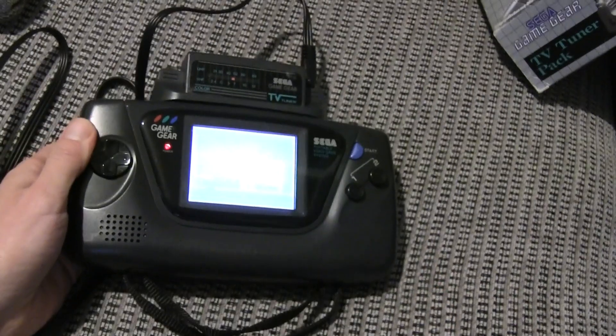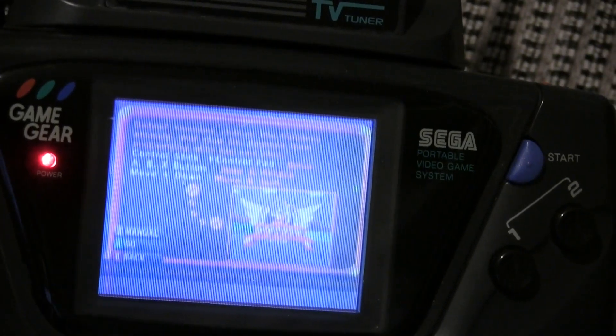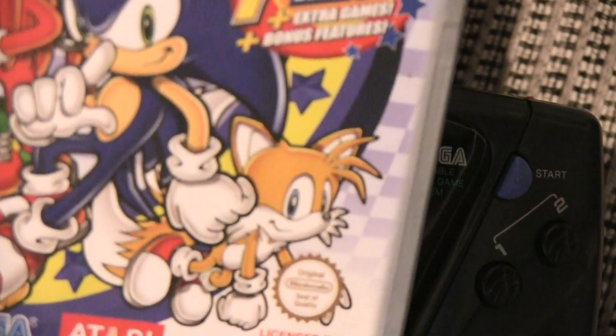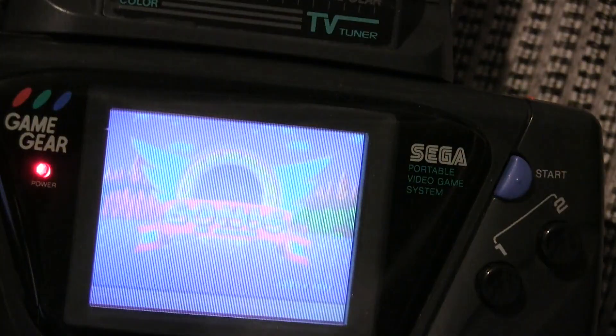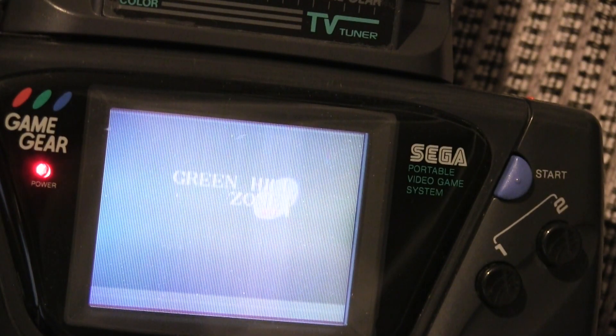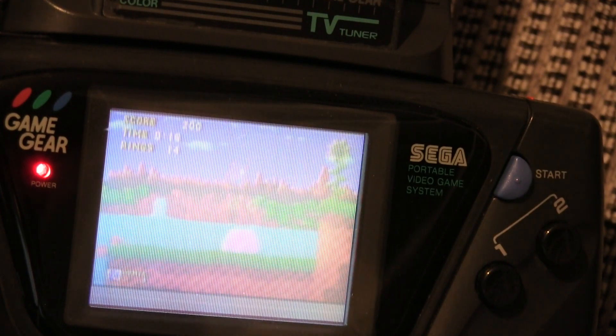The screen is a bit temperamental on the Game Gears, but we now have a Nintendo GameCube playing Sonic from the Sonic Mega Collection on a Sega Game Gear. I don't have any audio at the moment because I need more of the audio and video splitter.